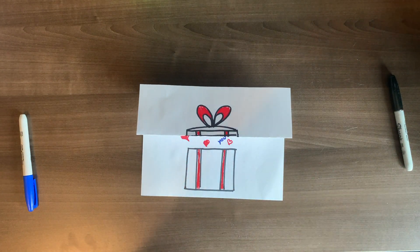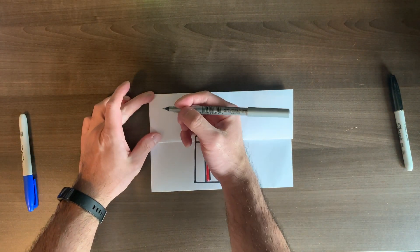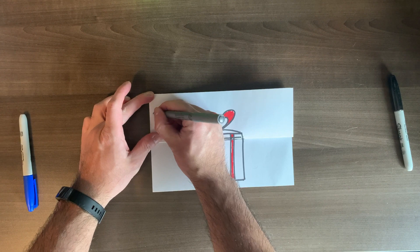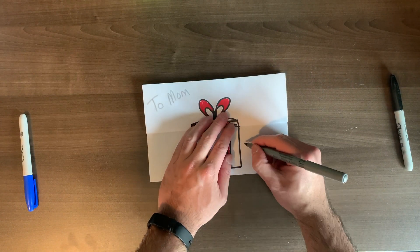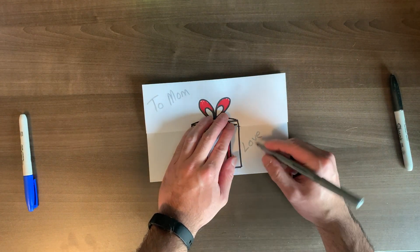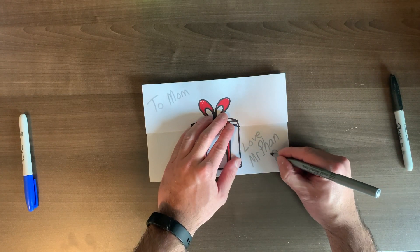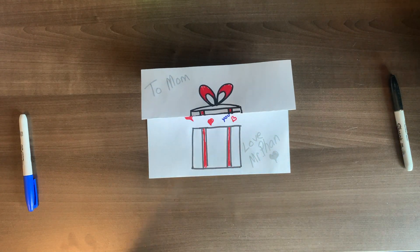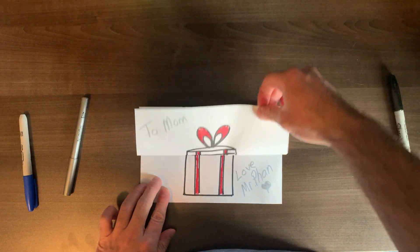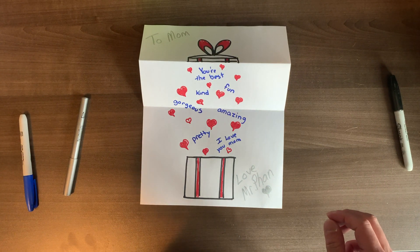So this activity is a gift and card all in one. If we're making a card, we've got to write who it's to — and obviously it's to our moms. Using a different fun marker, write 'from' or 'love' and the name of the person who made it, which is you. So I'll write 'To Mom, Love Mr. Fan,' and add a nice little heart decoration. And here is your Mother's Day gift slash card — it opens up and surprise, look at all those nice things! Good luck and have fun making your Mother's Day gift card!